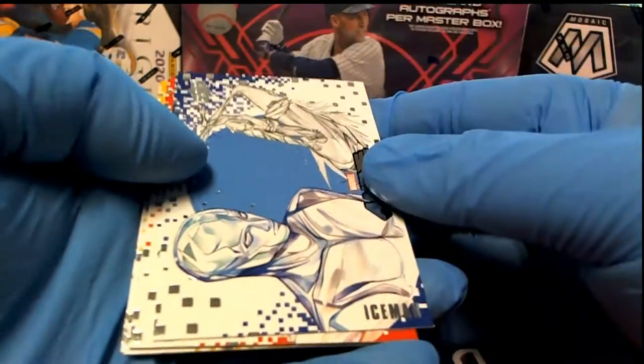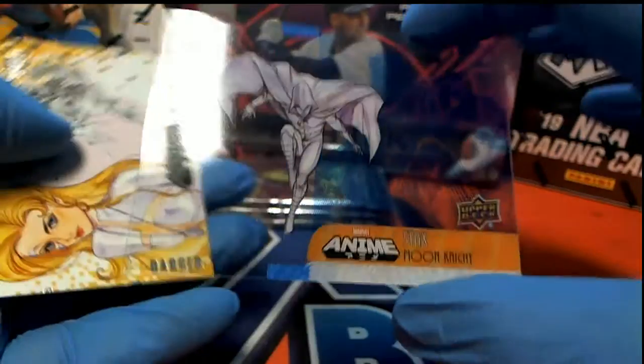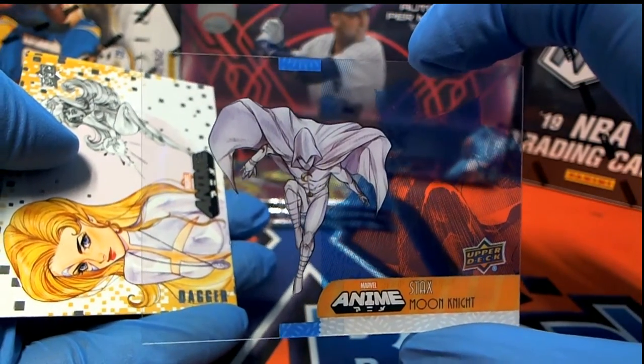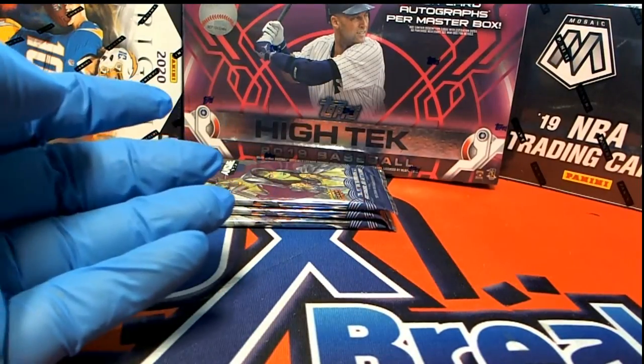I also ripped a couple capsule cards for Kyle and his packs and they were awesome. The minis you pull here — nice Moon Knight acetate. Look at that! I mean, who doesn't want that card? Show that card around town, man.